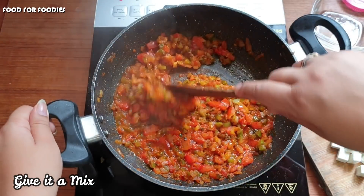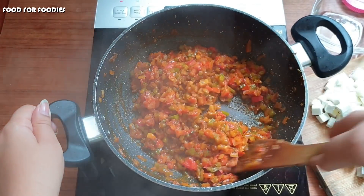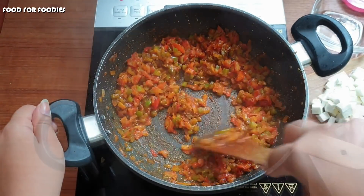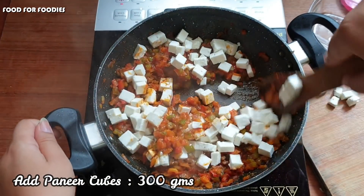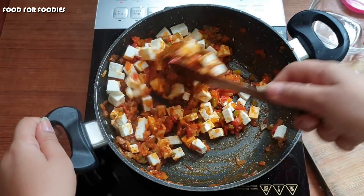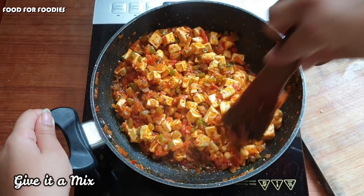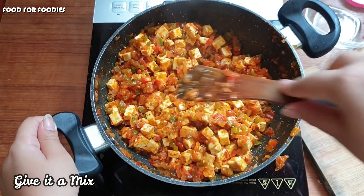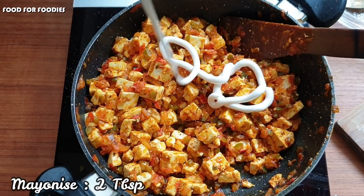And now this is so much fun. The color and texture is very good. Now we will add the paneer. I cut the paneer in cubes — it is 300 grams of paneer. Look at this — the masala has completely coated the paneer. I have put the paneer in twice, so I will coat the paneer properly.